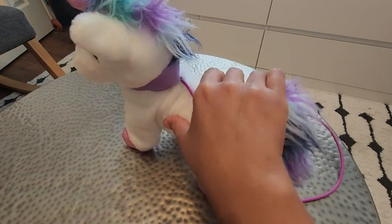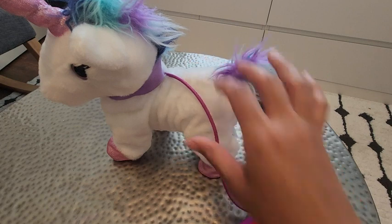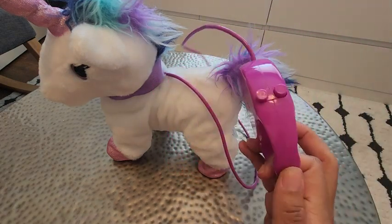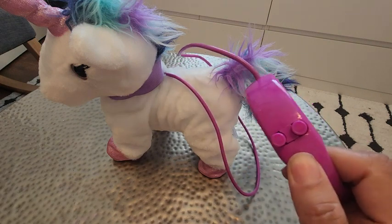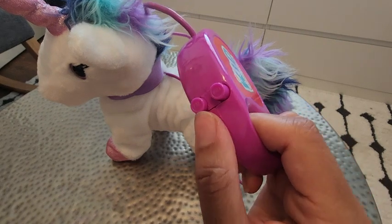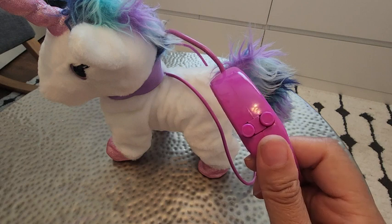As you can see, it has a leash that is permanently attached, coming out the back of the toy. You have a leash that is controlled with these two controls, so they can just put it in their little hands. You have a tail button and also a walk button.